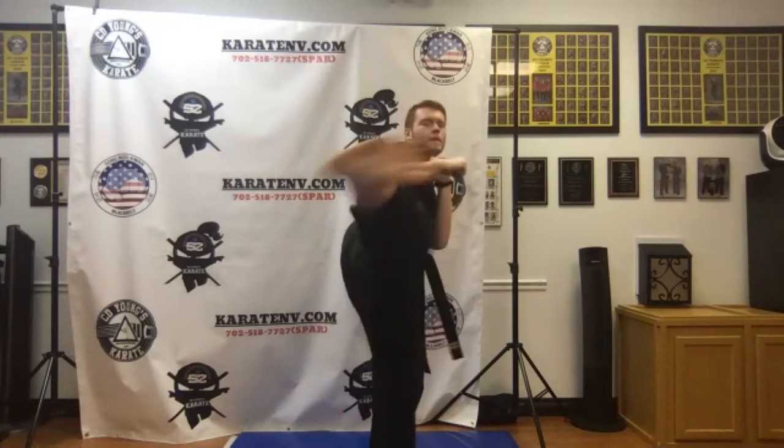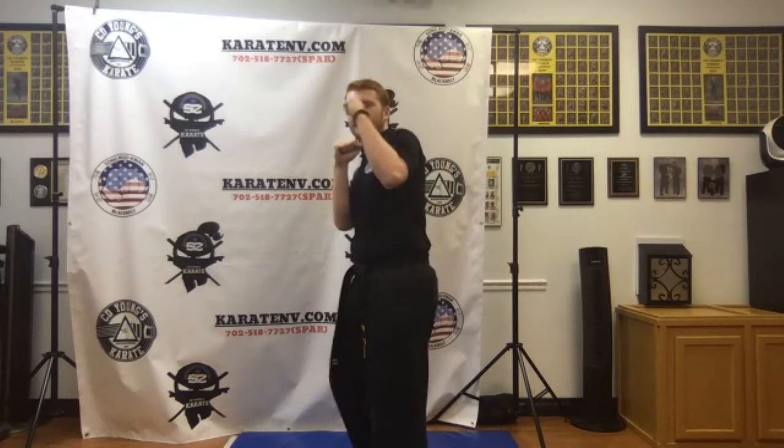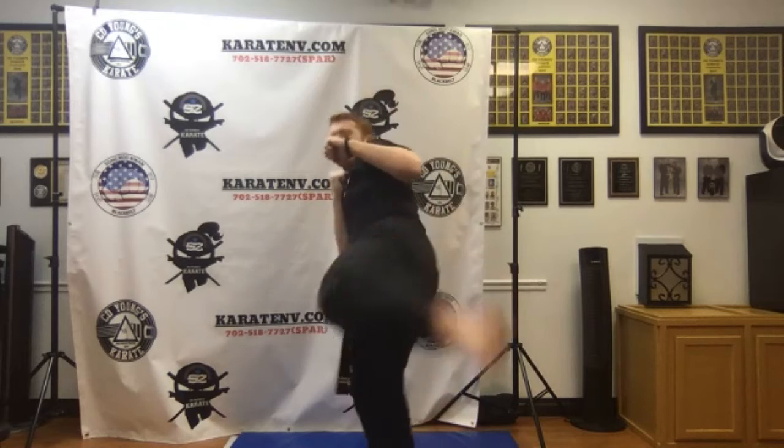We're going to slide up, lift, kick, reset. Here we go, ready: 1, 2, 3, 4, 5, 6, 7, 8, 9, 10. Nice job, switch feet. Other foot, ready: 1, 2, 3, 4, 5, 6, 7, 8, 9, 10. Nice job.